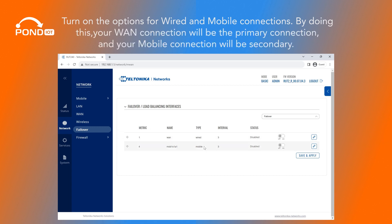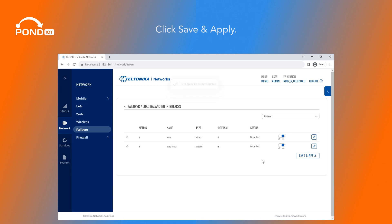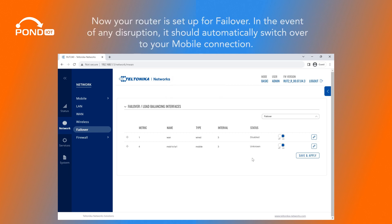Turn on the options for wired and mobile connections. By doing this, your WAN connection will be the primary connection and your mobile connection will be secondary. Click Save and Apply. Now your router is set up for failover. In the event of any disruption, it should automatically switch over to your mobile connection.